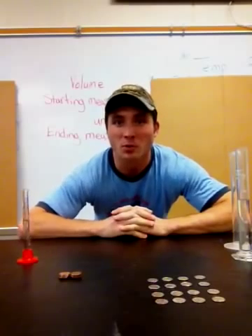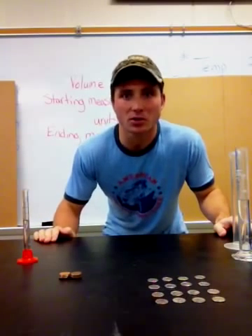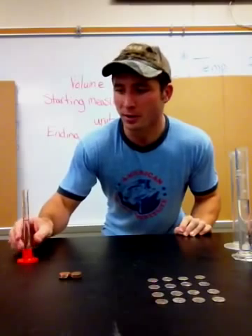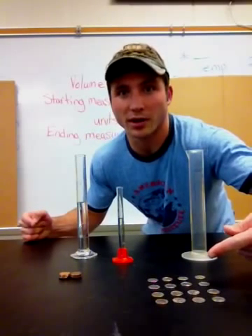Hey kids, today we're going to work on measuring volume. First of all, you're going to need a few different materials. To measure volume, we need the graduated cylinder and something to measure — I have some dimes right here.